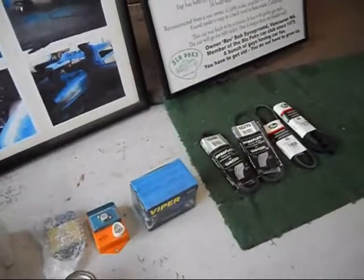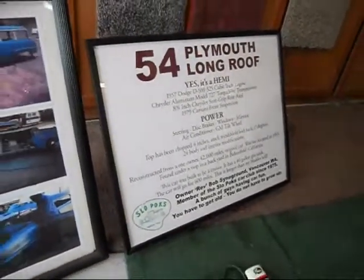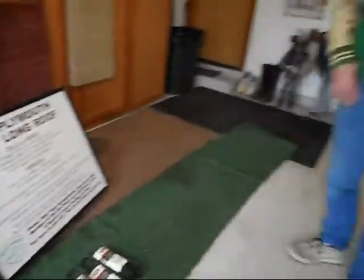I also have a nice cover that goes with it. It's not one of these $49.95 covers — it was about a $300 cover for the car.